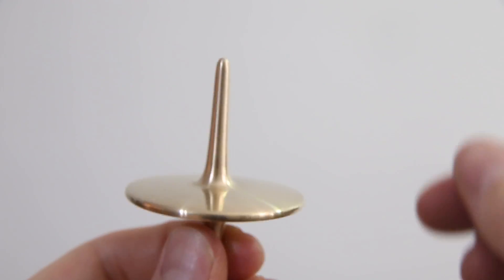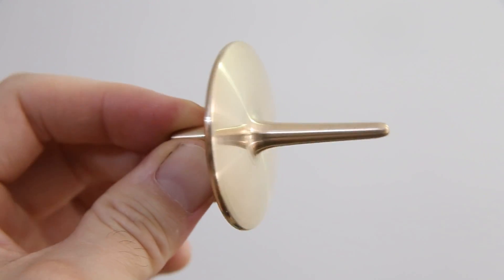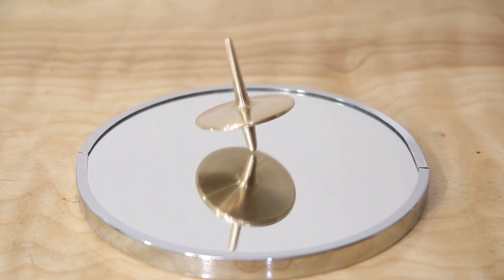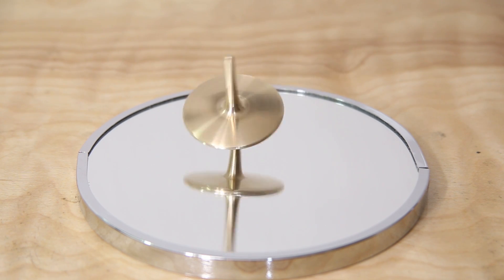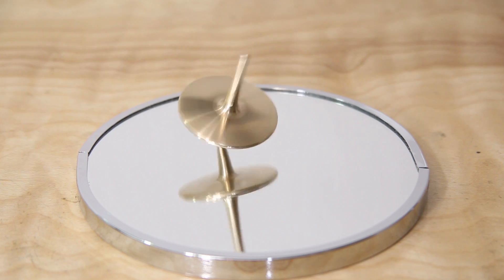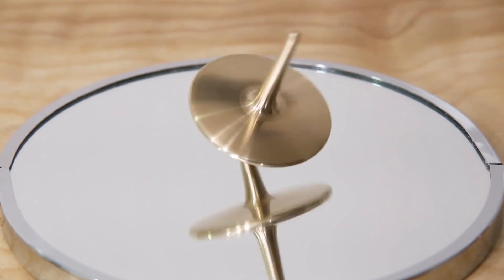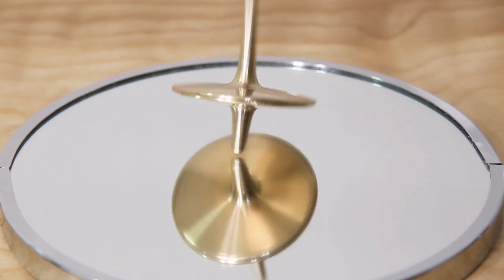I'm happy with how this turned out. It's not a precision top by any means, but it spins well enough and it looks really nice. The process I used certainly isn't the best way to do this, but I wanted to see if it could be done. If I had a larger, more precise lathe, I would have just cast a large blank and then machined the shape of the top out of that.